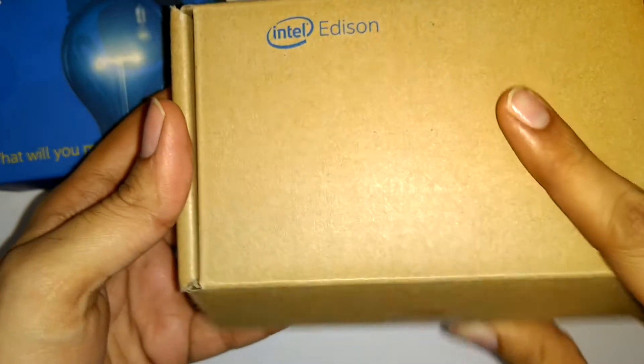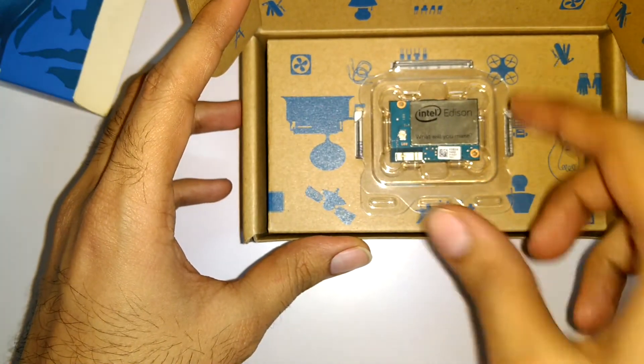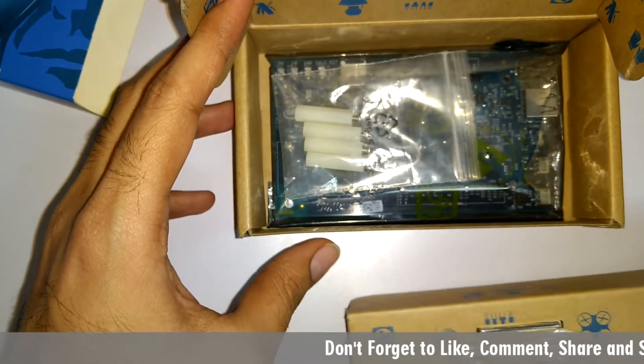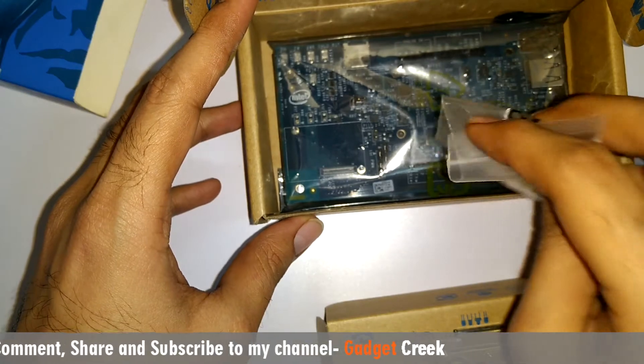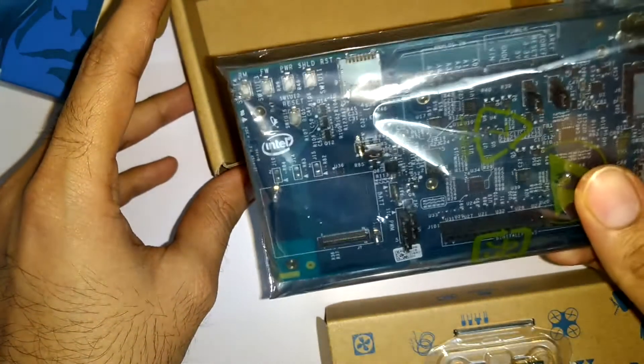So first of all, I am gonna remove the cover and open it. On the top of this box, the Intel Edison Compute Module is present. Some hardware assemblies such as screws and plastic spacers for the Arduino board, and the Arduino board expansion is present at the bottom.